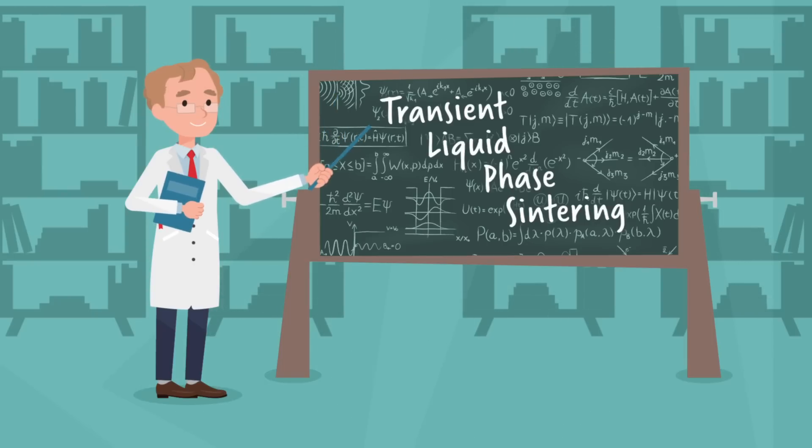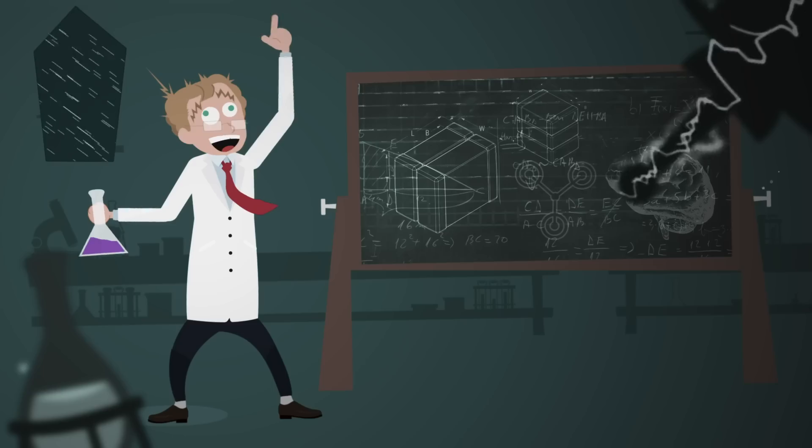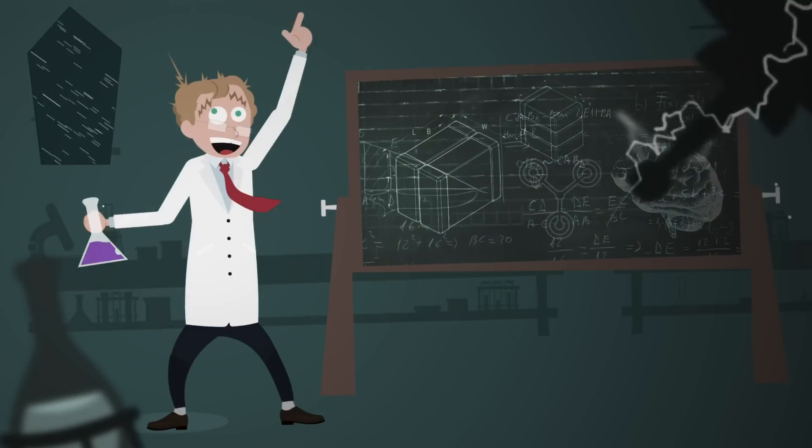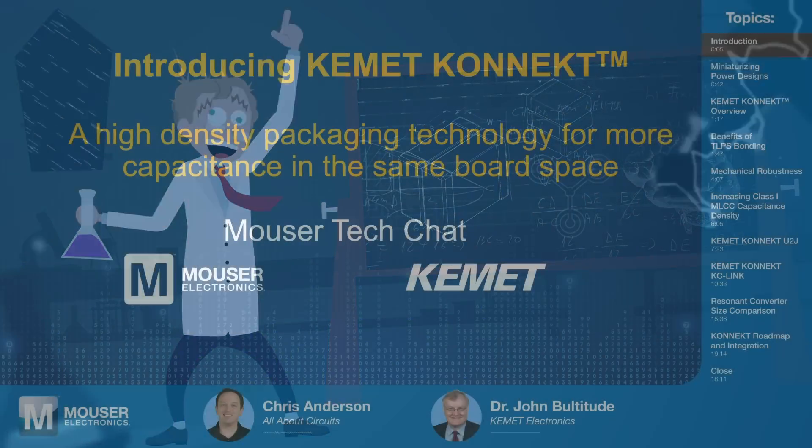Officially, he's a VP and technical fellow at Kemet Electronics. Unofficially, he's the resident mad scientist, and while he hasn't invented a flux capacitor as far as we know, he has helped us get one step closer with Kemet Connect. Welcome to Tech Chats, John.